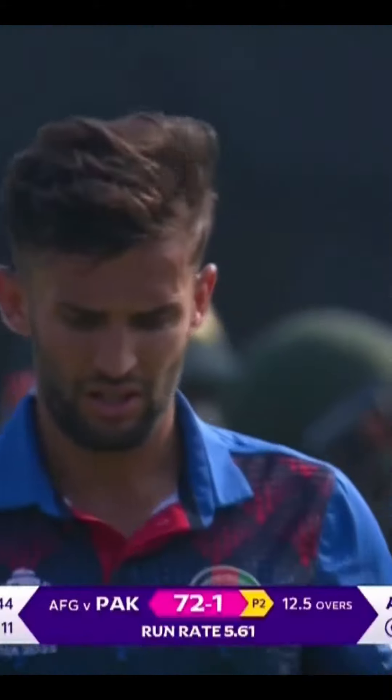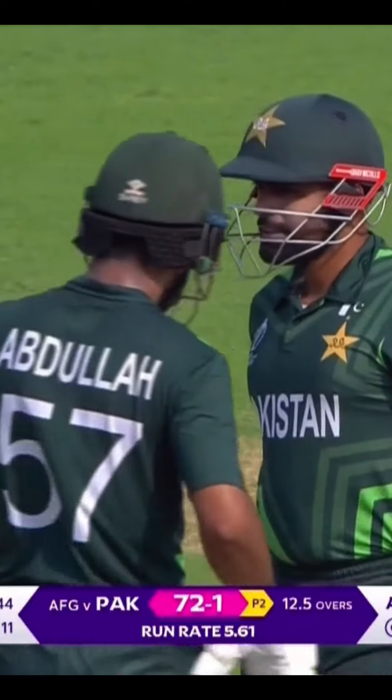And on cue, Baba Razum shows us how it should be done. Short ball that he pulls firmly over mid-wicket.